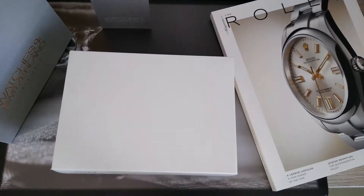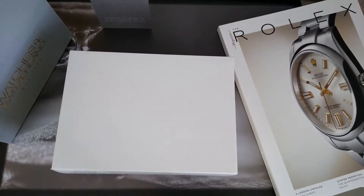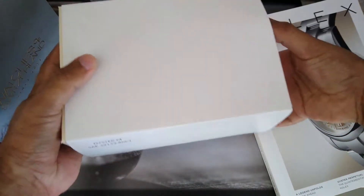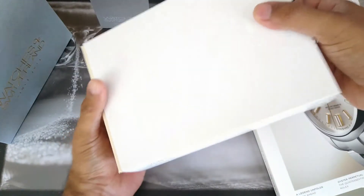Hello and welcome back to the Hourglass Watch channel. In my last video I posted about how I got the phone call from my local Watches of Switzerland distributor, and how they told me that a Rolex watch had been allocated to me. So in this video I'm just going to share with you the actual watch that I got.